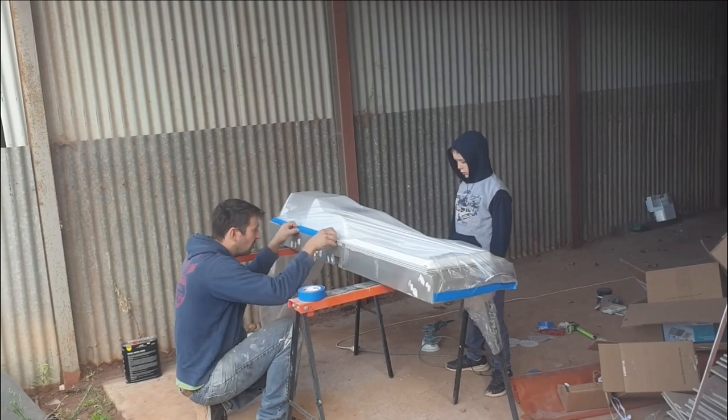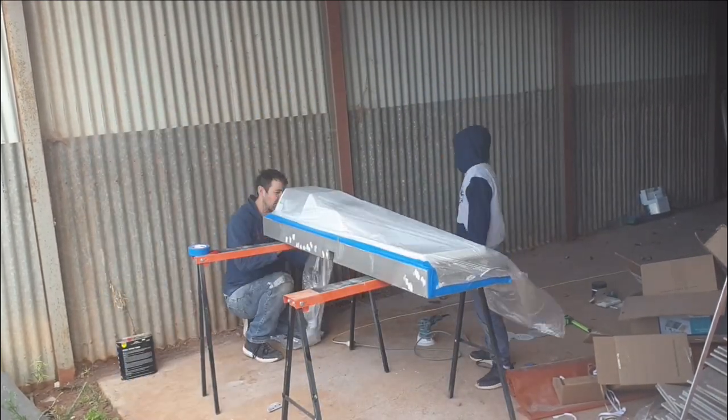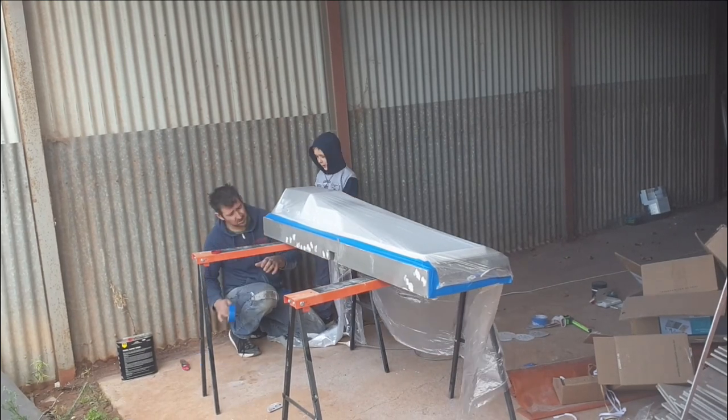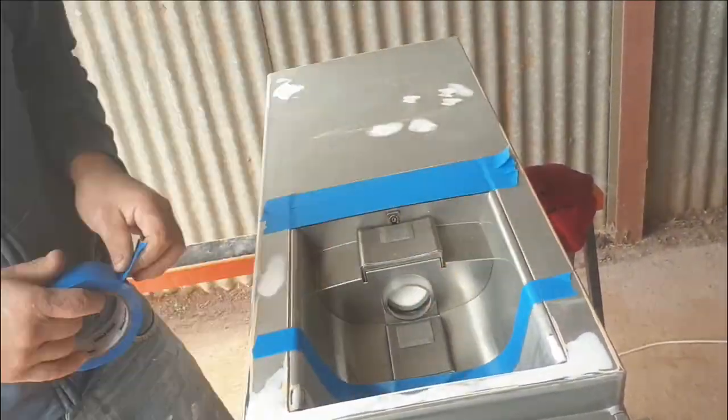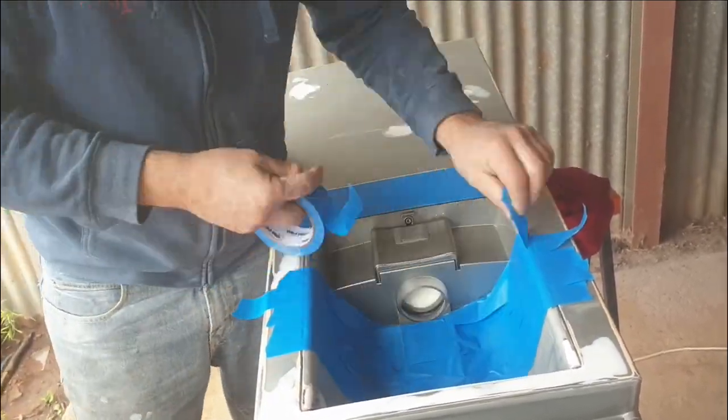Start masking it up — got a little helper here. Make sure every place that you don't want paint to get onto is covered 100 percent.